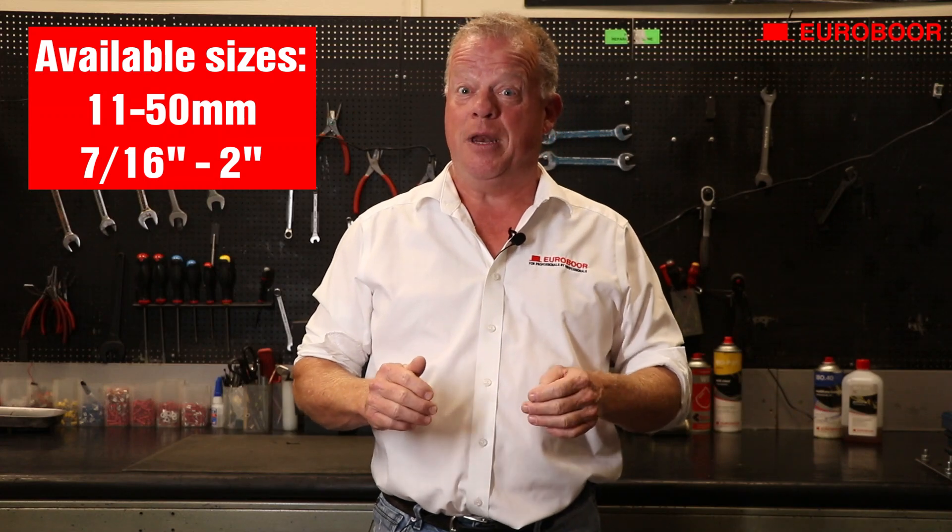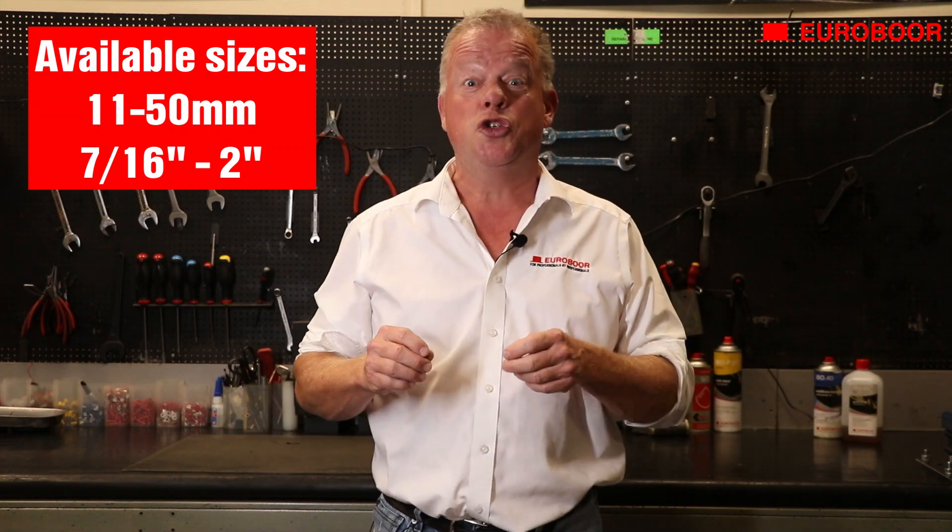Our hole saws are available in sizes 11 up to 50 millimeters, or 7/16th up to 2 inches.